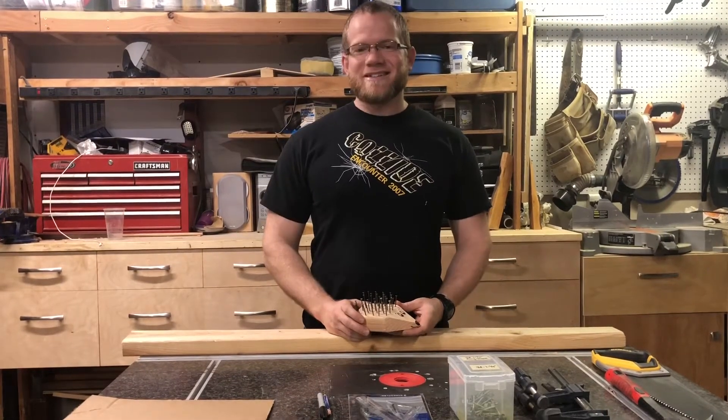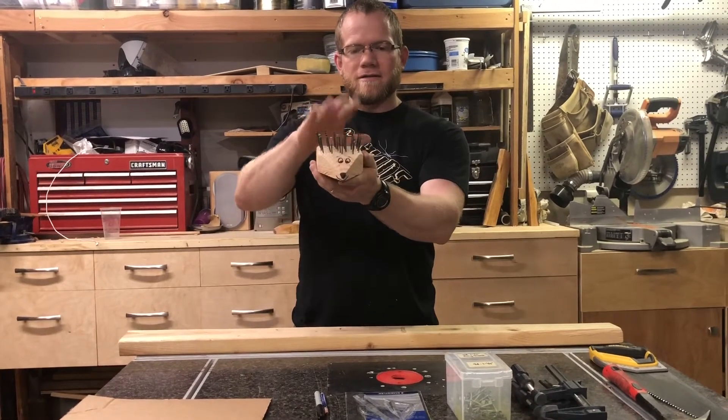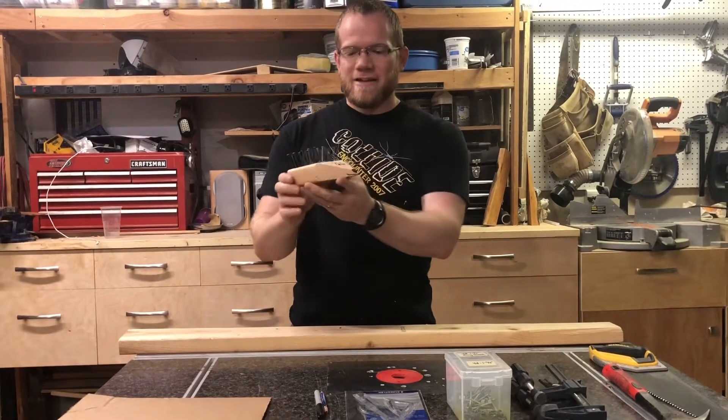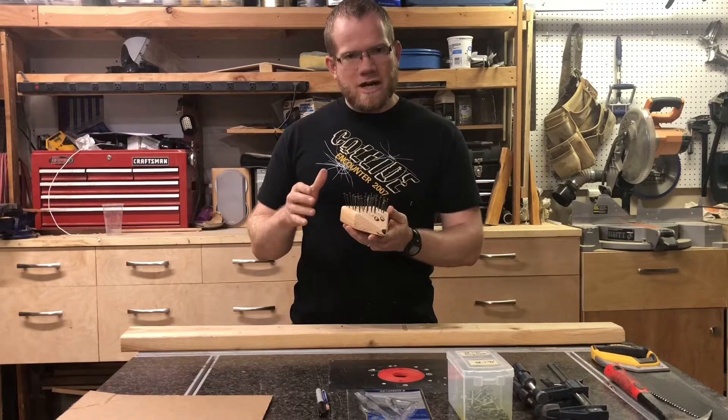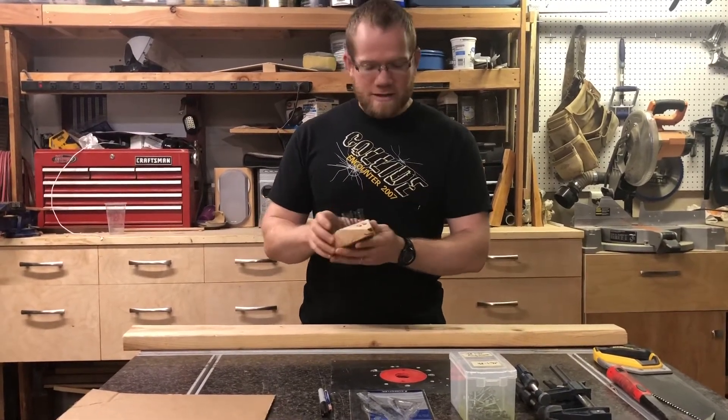Hey guys, it's carpenter Dustin here today. Today we're gonna make one of these little guys - I like to call this Sonic the Hedgehog. You have a great chance here to learn how to use hand tools, to learn how to saw, to learn how to hammer nails and things like that.